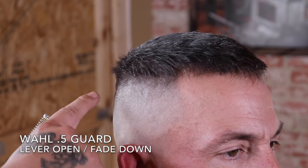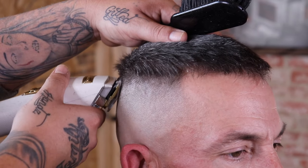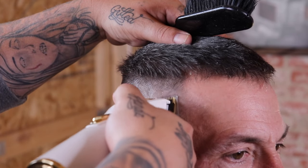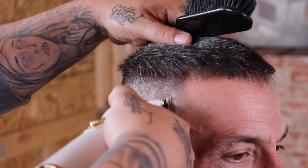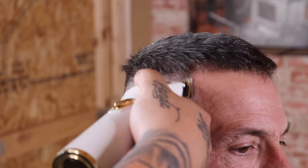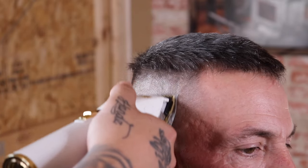The one close tends to leave weight behind right in a specific area, so I'm going to come in with my Wahl half guard with the lever fully open and attack that weight right above where I see it. I'm going to use the fade-down process to eliminate it — meaning I'll close my lever as needed, working my way down until that guide is completely blended out.